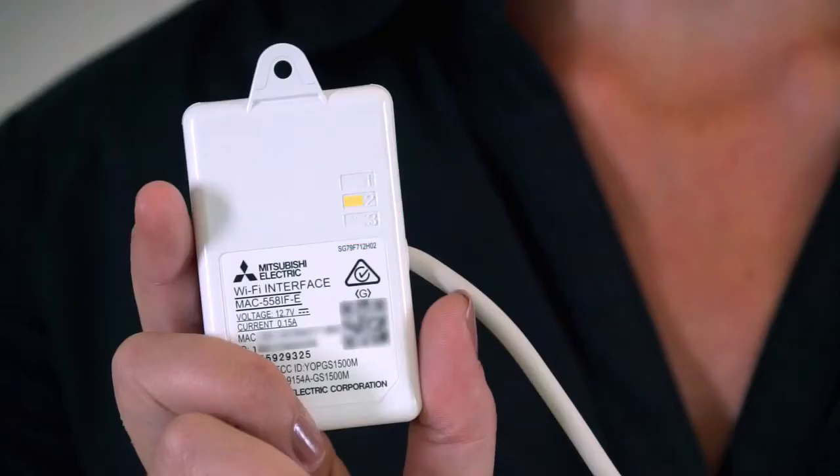If at any stage during step 2 you see the orange LED 2 light up, this is an indication that there is a problem with the router communicating with the adapter. If this occurs, you may need to check that WPS is working on the router, that the signal is reaching the adapter, that DHCP addresses are available, and that the router is compatible with the adapter. You can restart the connection process at any time by starting again from step 1.